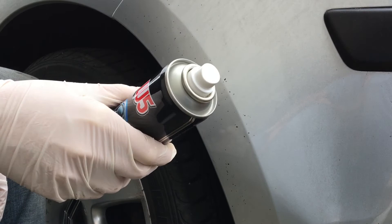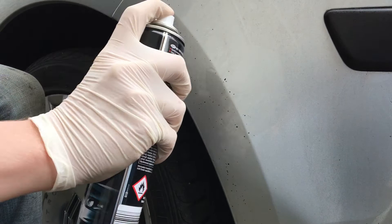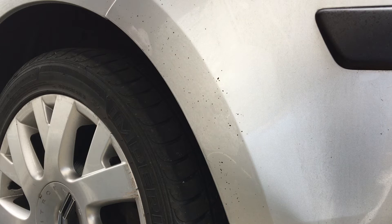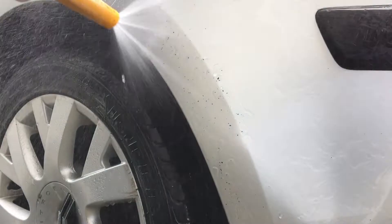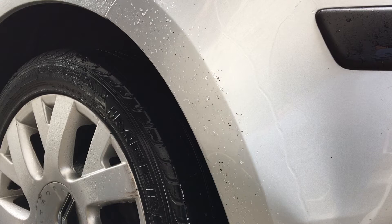I've never used this before — no idea what's going to happen. Okay, so I'll leave it a minute. The one minute has passed and just like it says on the can, we're going to wash it down. Well, it has appeared to do a small bit — it's slightly better than it was. I've owned this car for three years and I can guarantee you it's at least three years of tar build-up, so it has removed it a small bit.